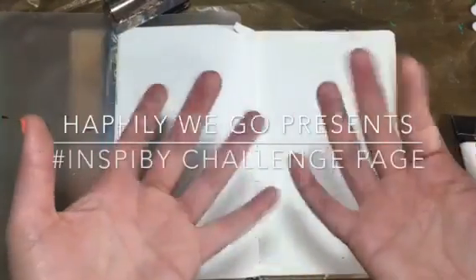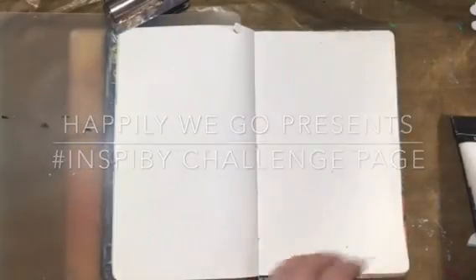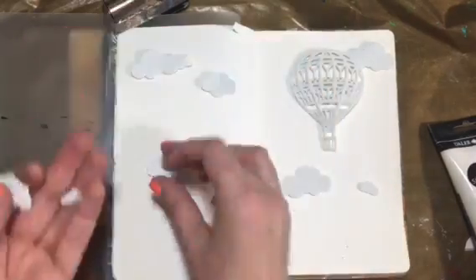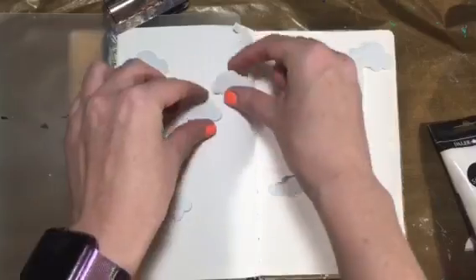Hey guys, it's Erin with Happily We Go. For this week's Inspired By Challenge — week 10 already — we're gonna start with the gesso page, and then I cut out some clouds and the hot air balloon with some sticky foam.